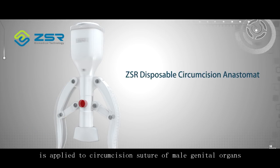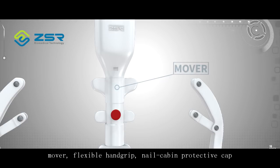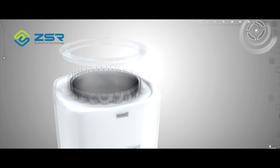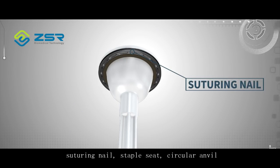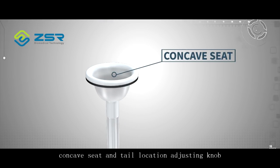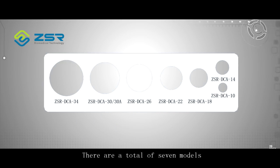The disposable circumcision anastomat is applied to circumcision suture of male genital organs. It is mainly composed of main body cover, mover, flexible hand grip, nail cabin protective cap, gasket, micro slicer, top body, suturing nail, stable seat, circular anvil, concave seat, tail location adjusting knob, and the product also comes with a caliper. There are a total of 7 models.